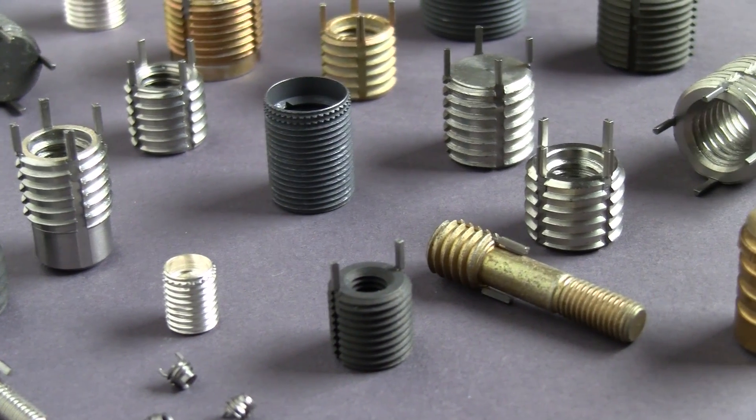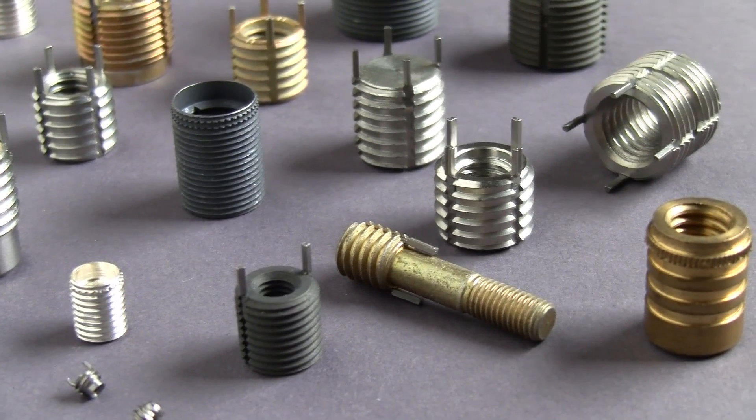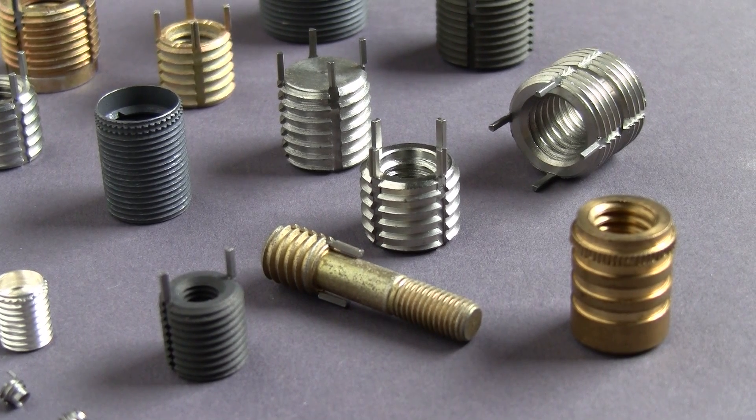All are available in miniature, lightweight, heavy-duty and extra heavy-duty types with either self-locking or non-locking threads and various steels and multiple finishes.